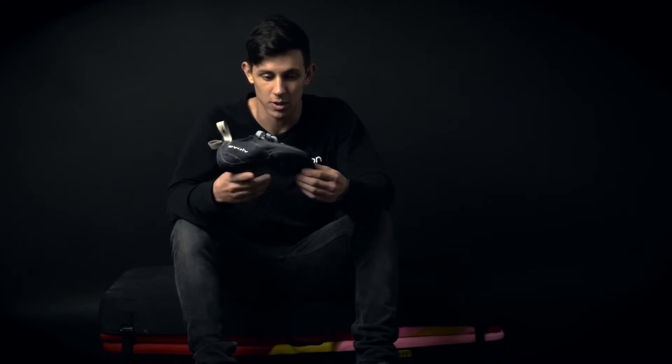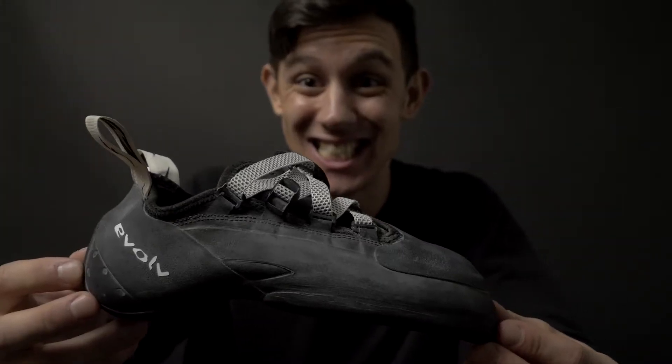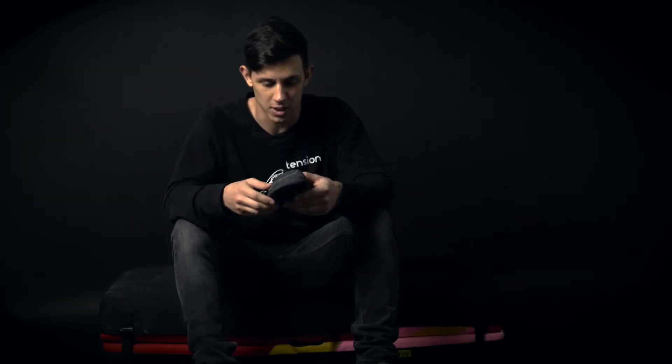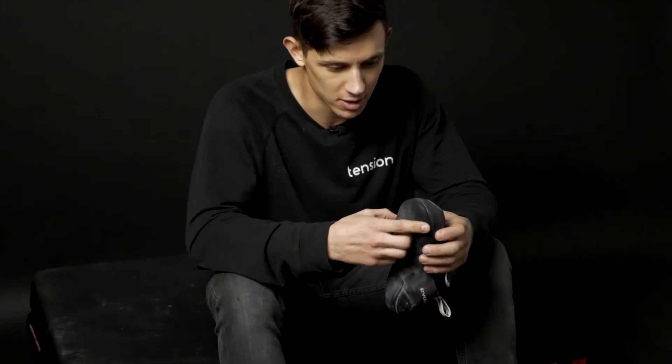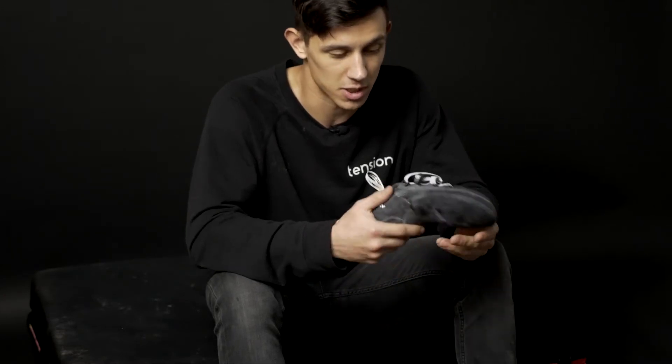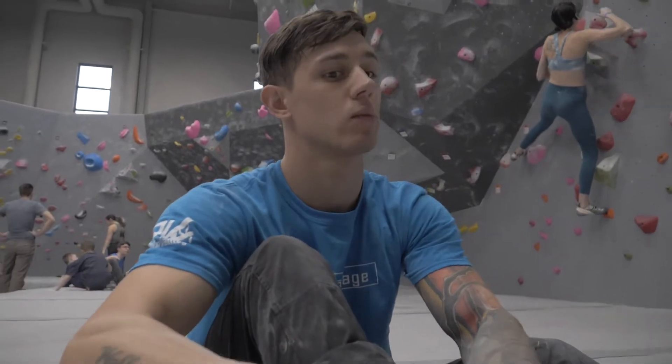One of the things I like the most about this shoe is it's one of the stiffest shoes in Evolve's line, which is really nice. You get all the power you would like out of the midsole, but they've cut out a section of the plastic in the shoe, so you really get a good idea of what you're standing on, which is extremely valuable for me as a visually impaired climber.